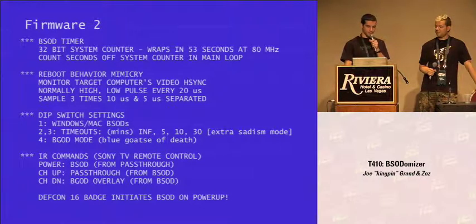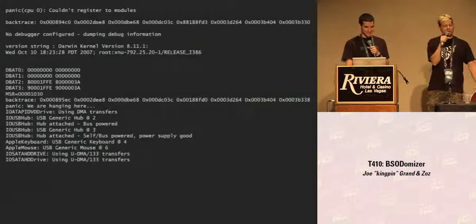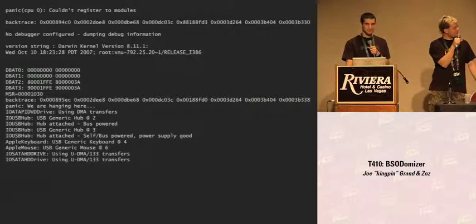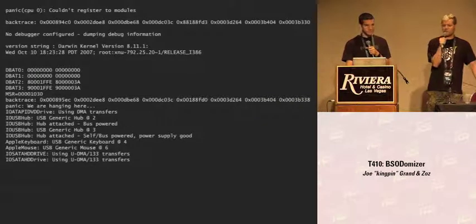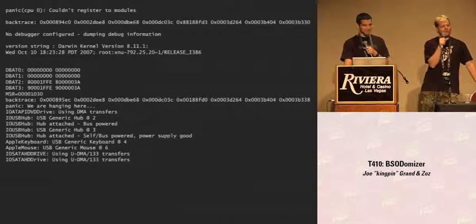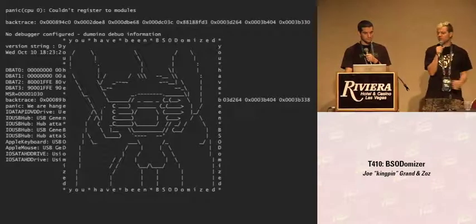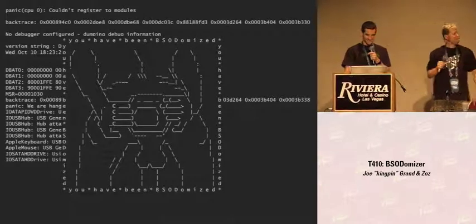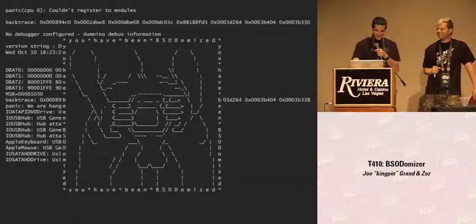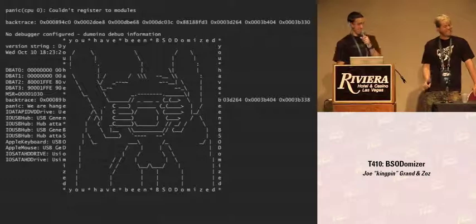Here's an example of the Mac mode. This is kind of a cheat — people who use Macs will notice this is an old-school Mac kernel panic screen from Darwin 10.1 that I've just changed some numbers on to make it look more modern. The Mac mode won't really fool anyone used to getting kernel panics on their Mac, but hopefully that's not too many people. And there's the Goatsy overlay — I'll leave that up for a second so you can admire it.